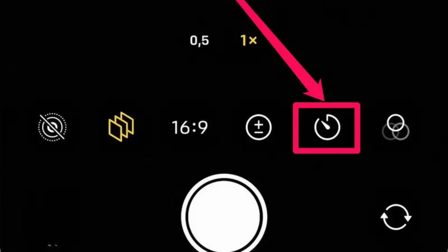Every year a new phone comes out and every year I get inundated with the same question — all about using a timer, using a delayed shutter, that sort of thing. And I'm going to bust a bit of a myth for you here.